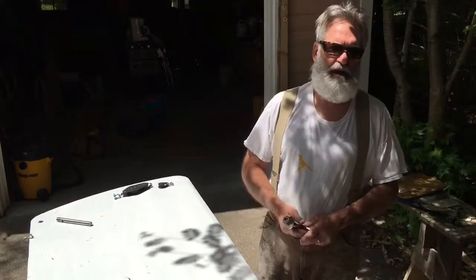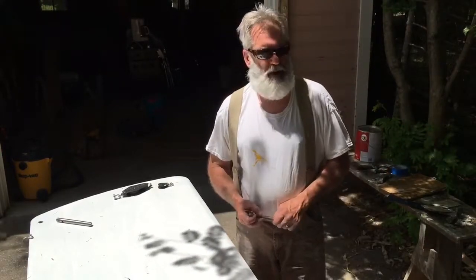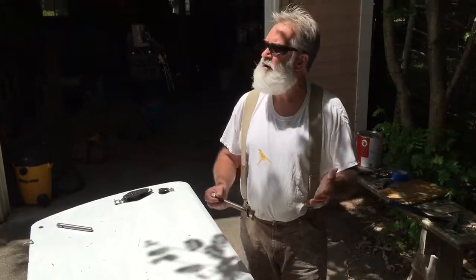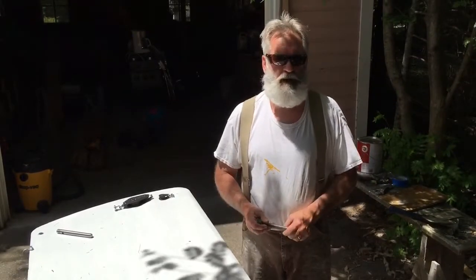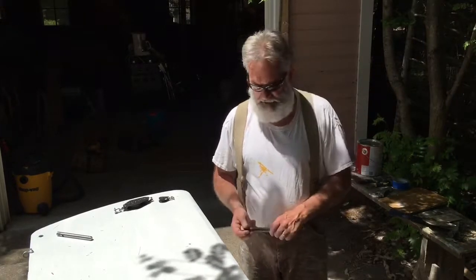Hey, welcome back. Bob the Boat Builder here. We're in beautiful Ponchoang, Michigan. For those of you that do not know where Ponchoang is, it's just north of Petoskey in the northern tip of lower Michigan. Ponchoang is a Native American term meaning 'winter gathering.' It's a beautiful spot with big tall mature white pines right on the water. The flowing wells meant tribes would congregate here for protection, fresh water, and to weather out the winter months.